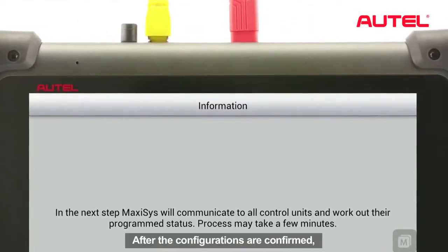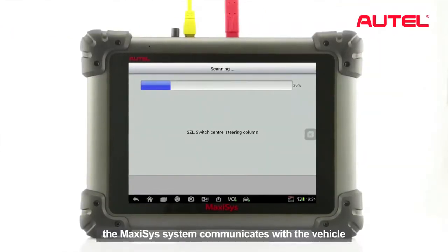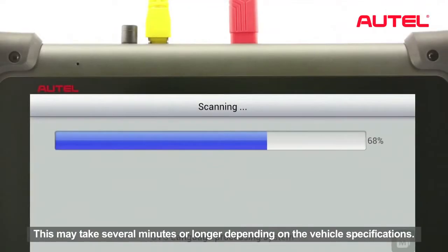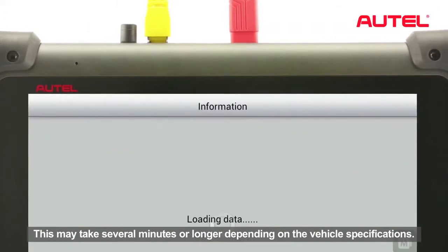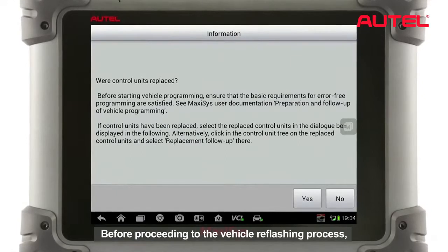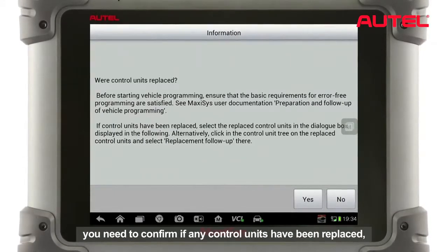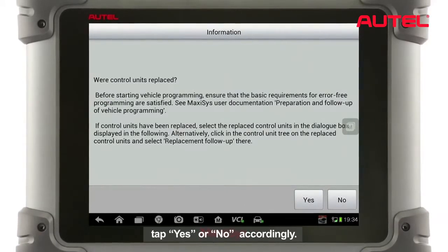After the configurations are confirmed, the Maxxis system communicates with the vehicle to work out each control unit's status. This may take several minutes or longer depending on the vehicle specifications. Before proceeding to the vehicle reflash process, you need to confirm if any control units have been replaced. Tap Yes or No accordingly.